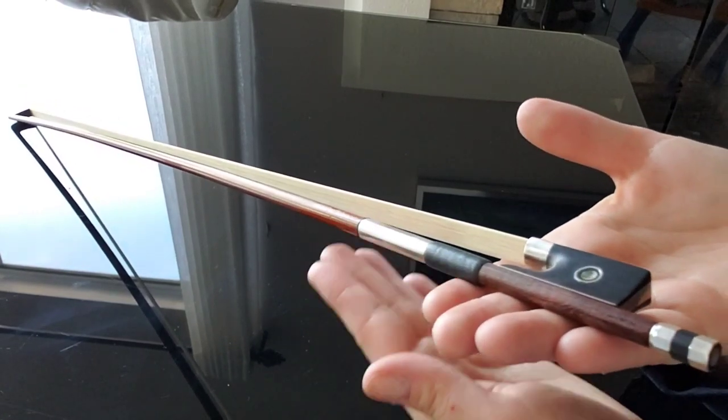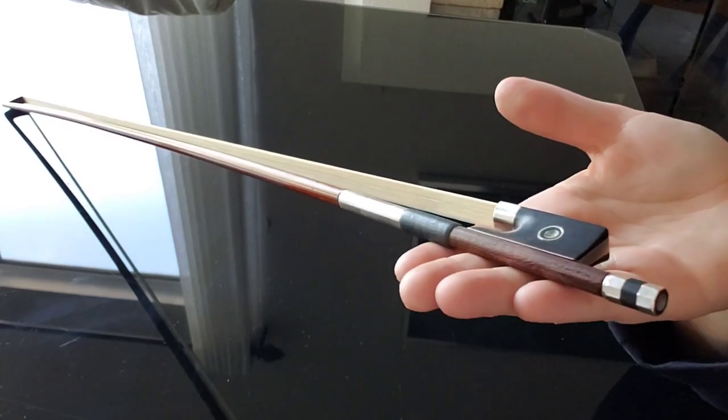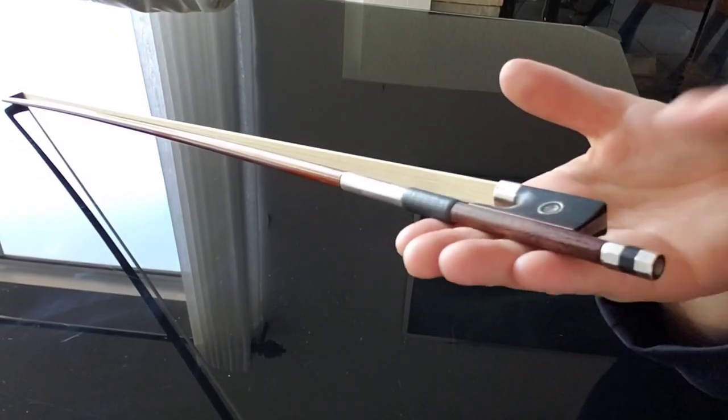Don't forget — we need to loosen up the bow after each practice to prevent hair and bow stick damage and stretching. So you always want to loosen up the bow after you're done.